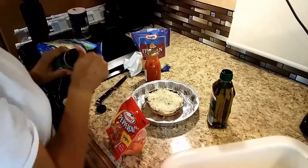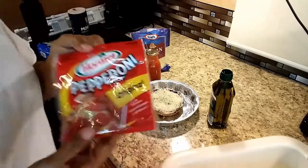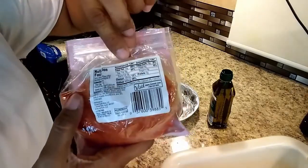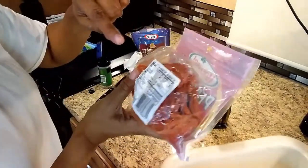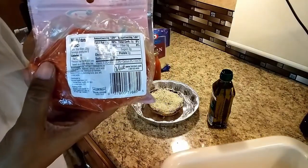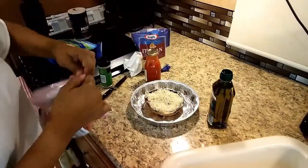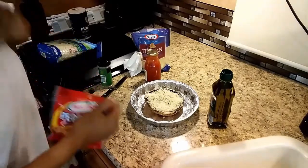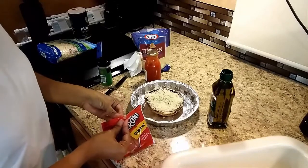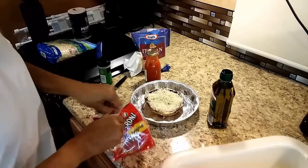I added some Italian seasoning — you can add any seasoning that you like. I also added some pepperoni, and there are no carbs in these. There are some pepperoni that have carbs, so make sure you are always looking at your labels — be a label reader. Get those bifocals out, or in my case, the cheap dollar store glasses.